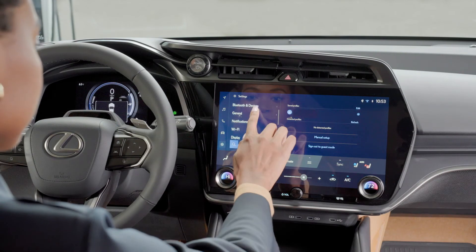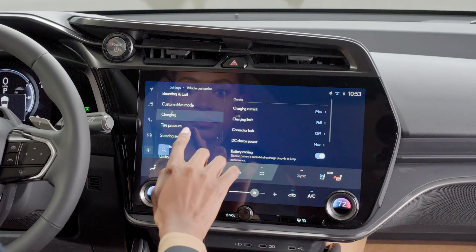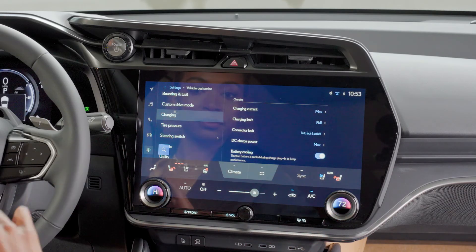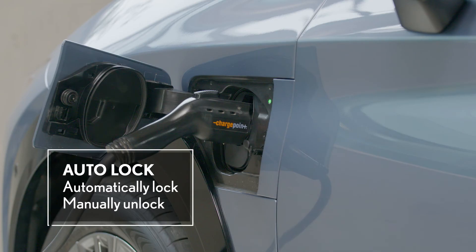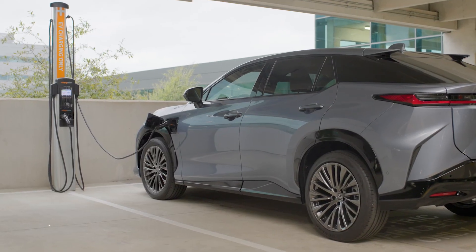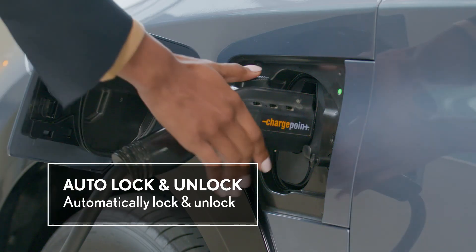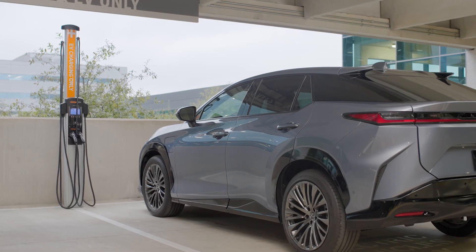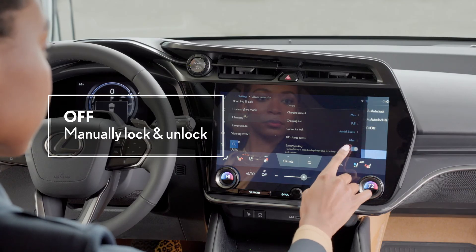When charging in public or at a shared residential space, you can make use of charge connector lock settings for added peace of mind. These can be accessed from the vehicle's settings menu — just look for the charging connector lock option. The auto lock setting means the charge connector will automatically engage the lock when you plug in, but will not disengage until you unlock the vehicle. With auto lock and auto unlock, the vehicle automatically locks the charger when inserted and unlocks it once charging is complete — especially convenient where you don't want to tie up a charge plug. When the setting is off, the charge connector must be manually locked and unlocked.